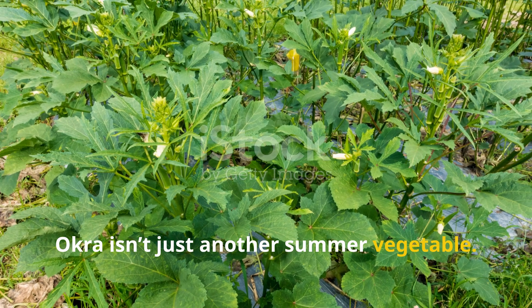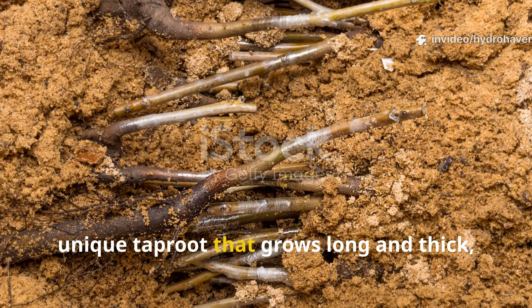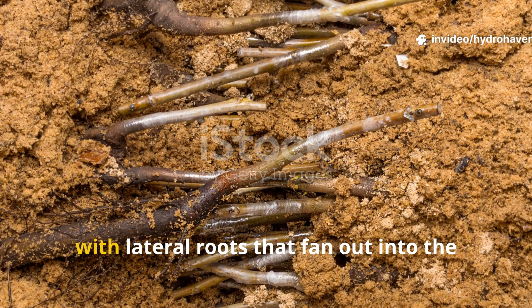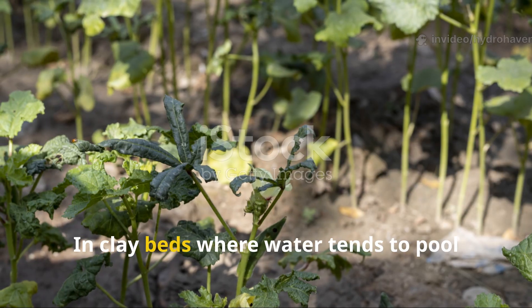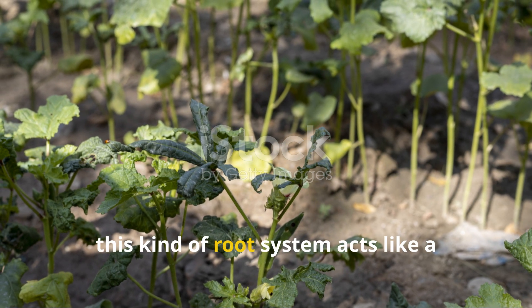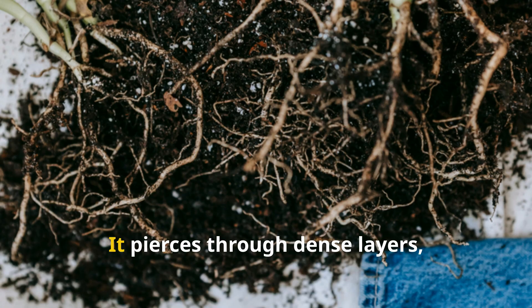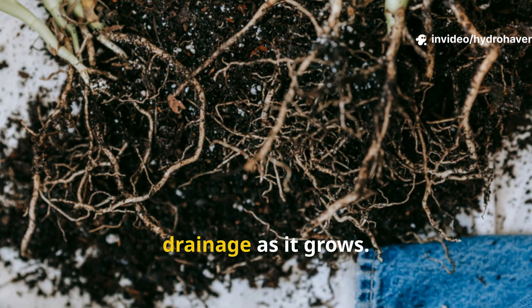Okra isn't just another summer vegetable. It's part of the mallow family and has a unique taproot that grows long and thick, with lateral roots that fan out into the surrounding soil. In clay beds where water tends to pool and oxygen is scarce, this kind of root system acts like a living drill — piercing through dense layers, opening up air channels, and improving drainage as it grows.